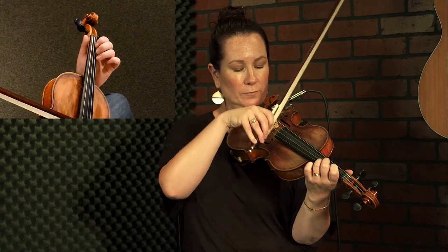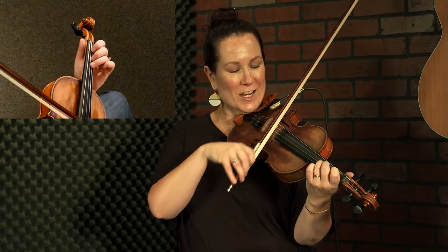The triplet and the down beat are all on the same bow. And when you get to that down beat, give it a little extra oomph — you kind of speed your bow up a little bit. This is a bit of a Texas-style technique that you're going to want to check into.